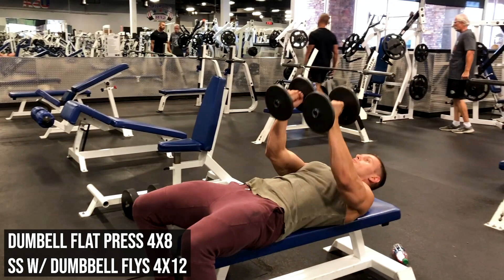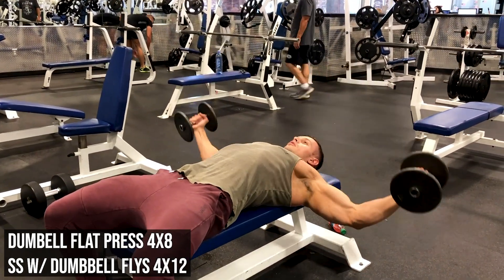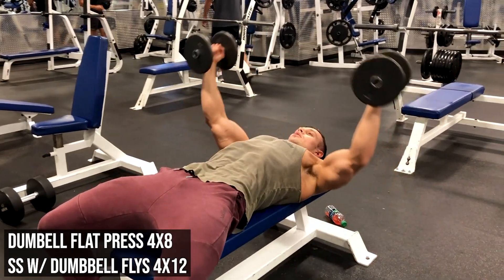Feel the stretch and take it to your limit. You don't have to go all the way up because when you go all the way up the tension isn't on the chest anymore, so keep that in mind. Four sets of twelve here.